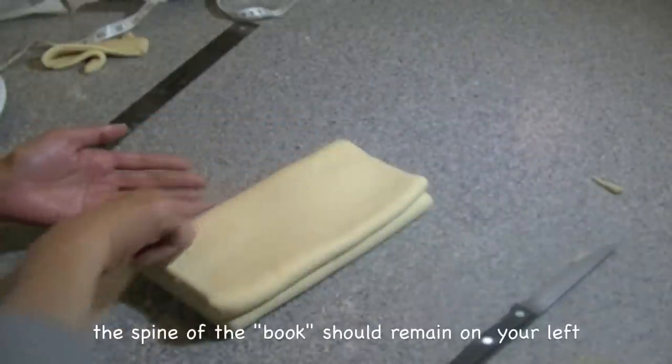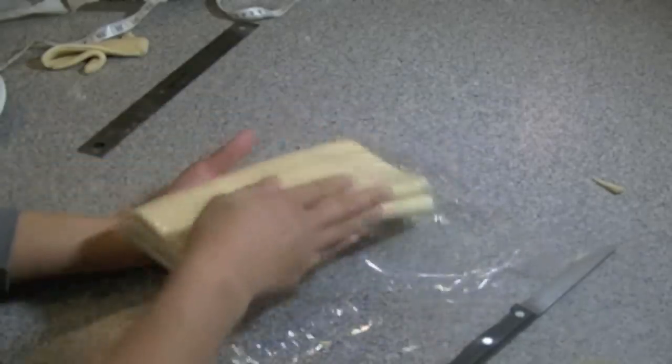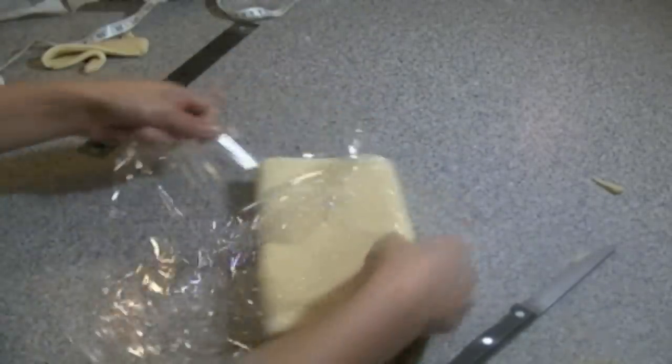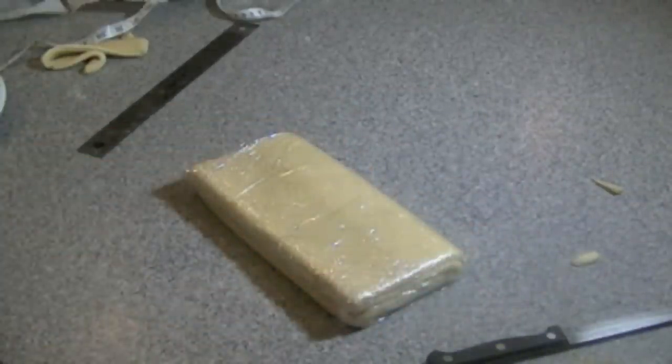Think of this like a book — the left side, like the spine of the book, should always be to your left while you are rolling out your dough. Now place your tightly wrapped dough into the refrigerator for one hour.